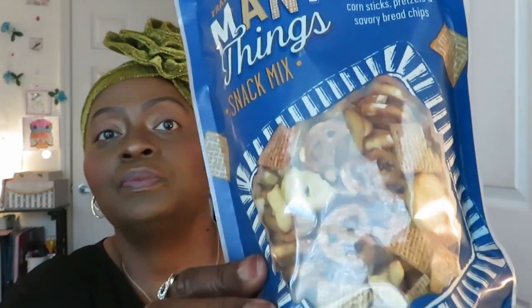I'm sitting here waiting on something to be nasty. I'm being honest. So far everything is delicious, delicious, delicious. Next is the Trader Joe's Mini Things Snack Mix with honey roasted peanuts, spicy and honey butter cereal squares, corn sticks, pretzels, and savory bread chips. Y'all see they've got a whole lot of stuff in there.